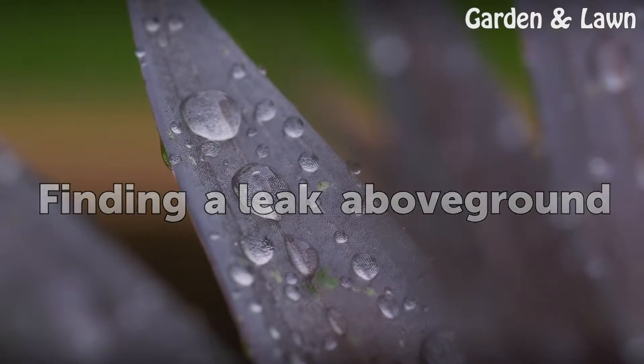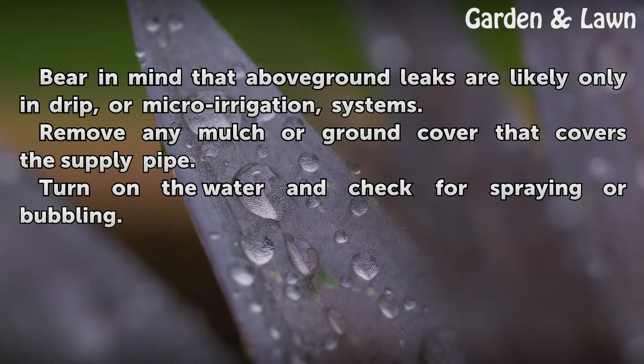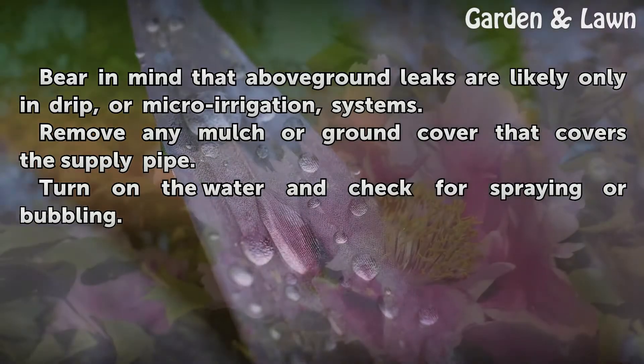Finding a Leak Above Ground. Bear in mind that above-ground leaks are likely only in drip systems. Remove any mulch or ground cover that covers the supply pipe. Turn on the water and check for spraying or bubbling.